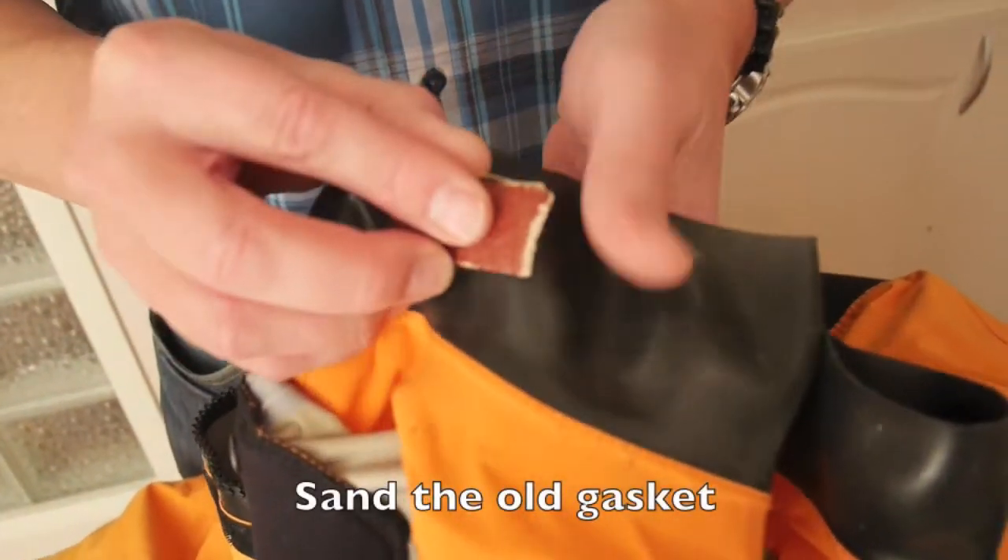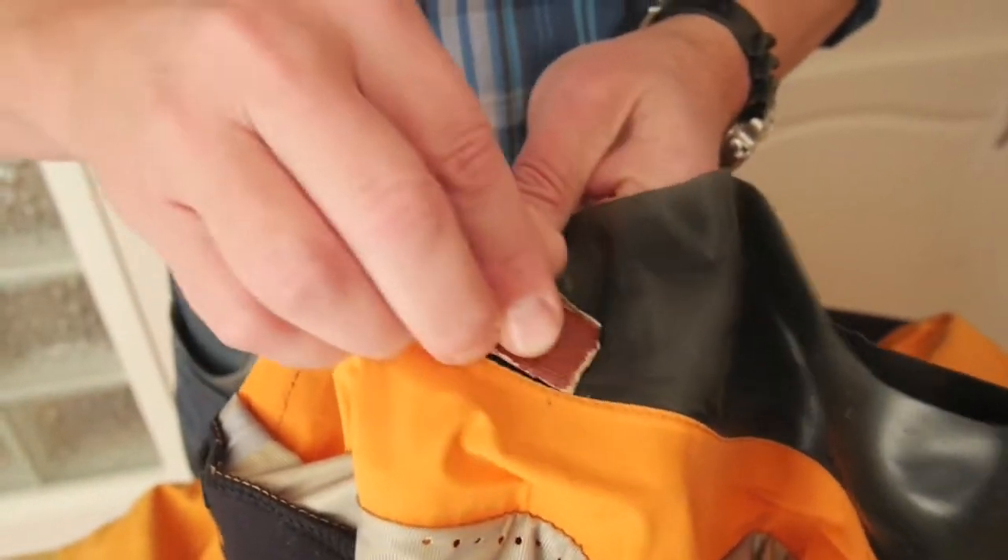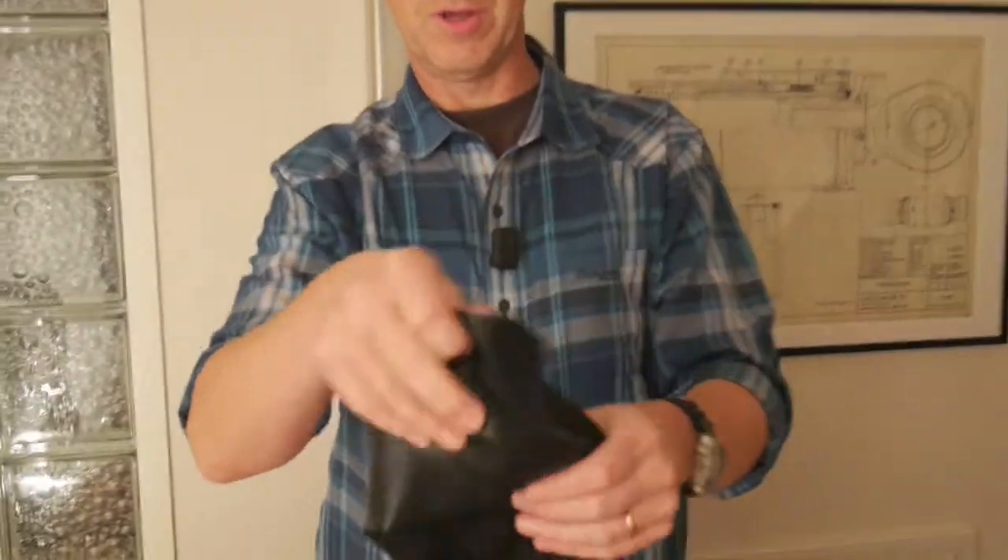I will use some sandpaper and sand it a little bit. This is the new one.